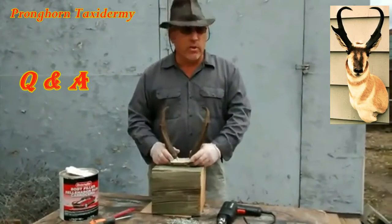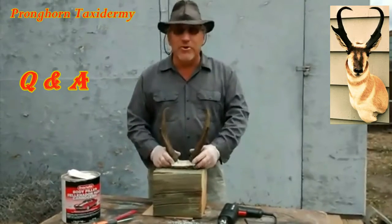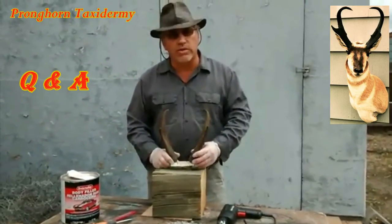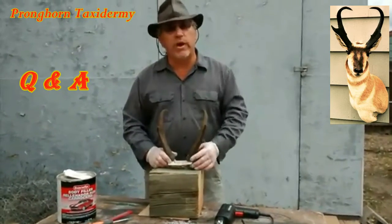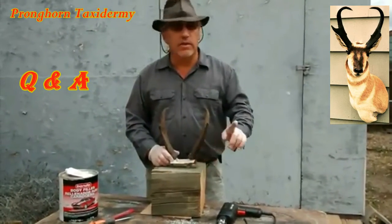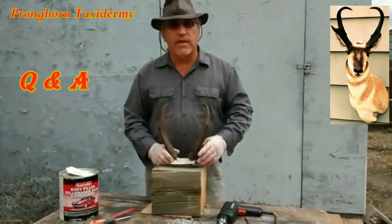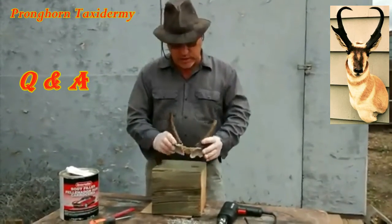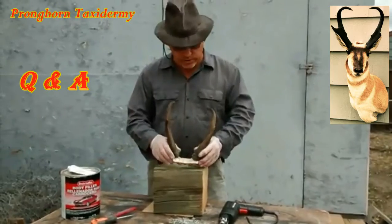The question always comes up: how do you bond the horns back onto the cores? Let me show you a quick and easy way to do it, and it has nothing to do with paper mache. These pronghorn antelope horns have already been boiled and cleaned.